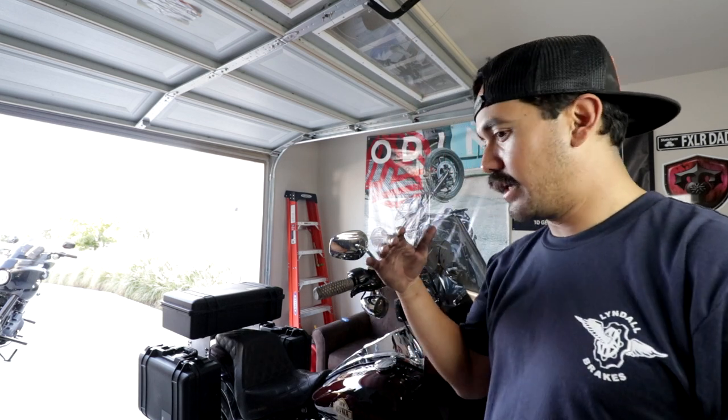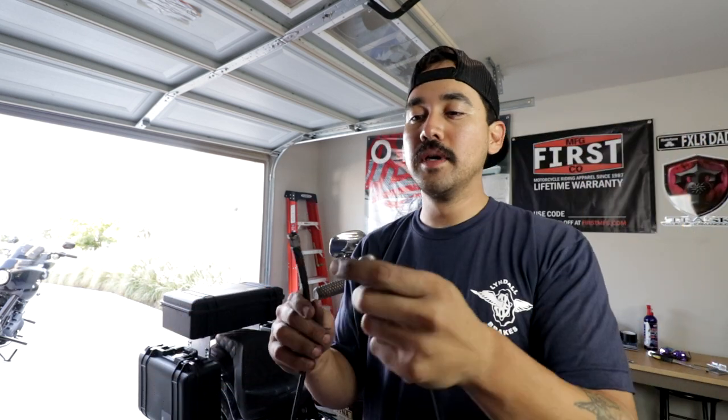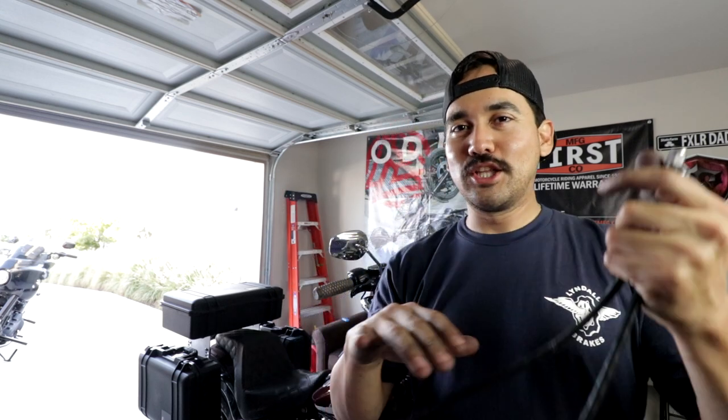On the initial mock-up, whenever I did the caliper, it looked like our original brake line was going to fit. This is already an aftermarket one we got from Drag Specialties — it's a Magnum, I think 44 or 45 inches. The stock one was about 41 or 42, and this is 43 — either way, this is a longer one than stock.